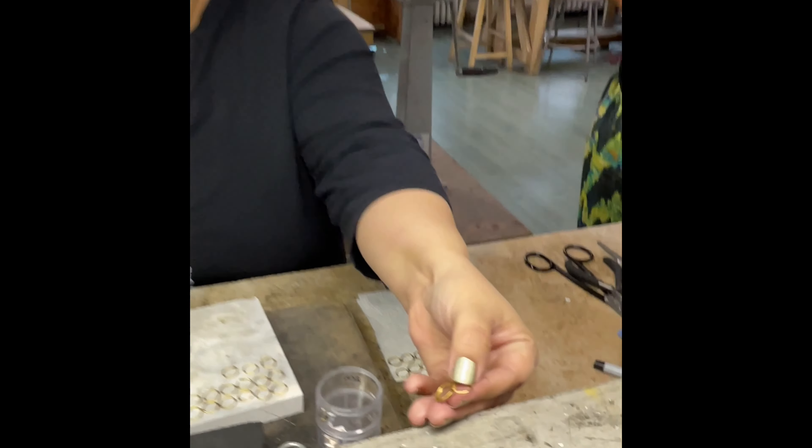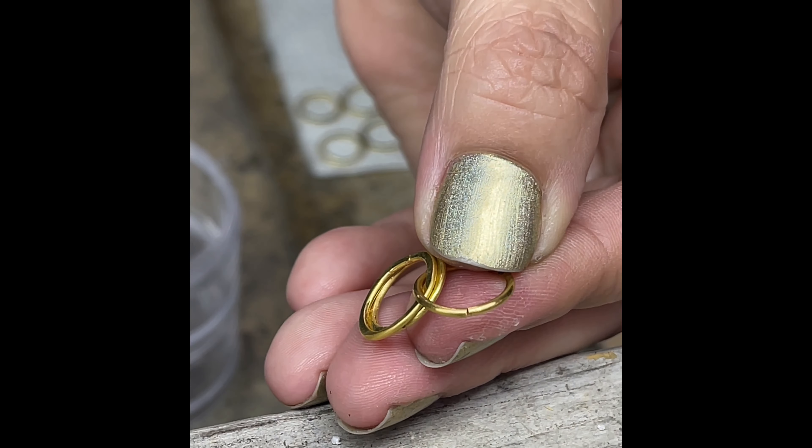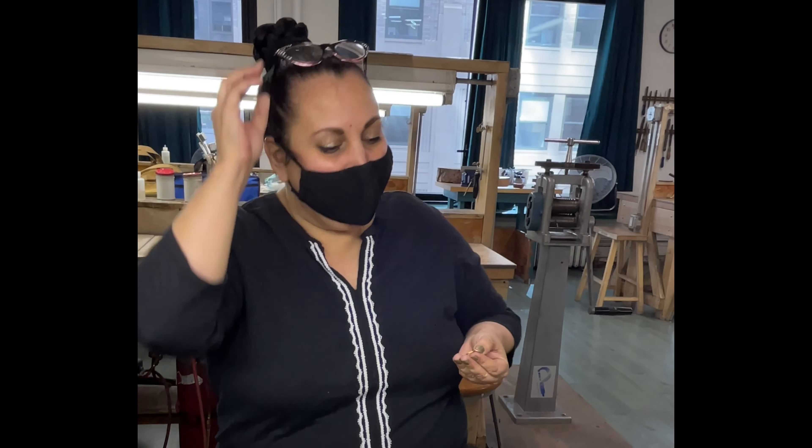There's our seam — is it the most perfect seam in the world? No, but it will serve our purposes. As you do this more and more you learn all the little nuances that just make it easier in the end, and this will work fine.